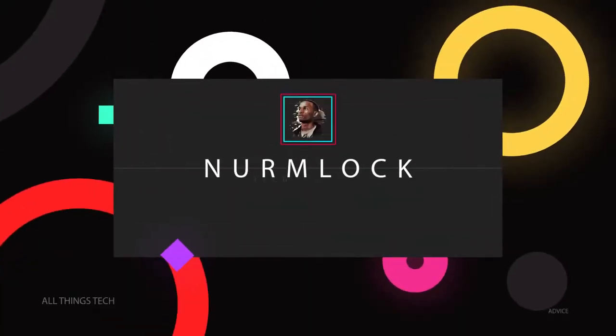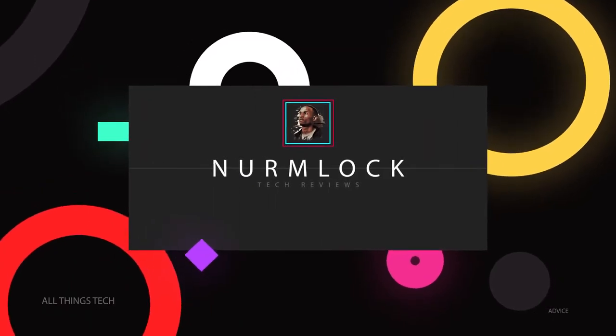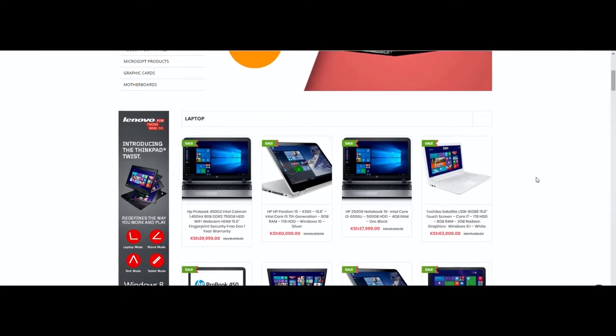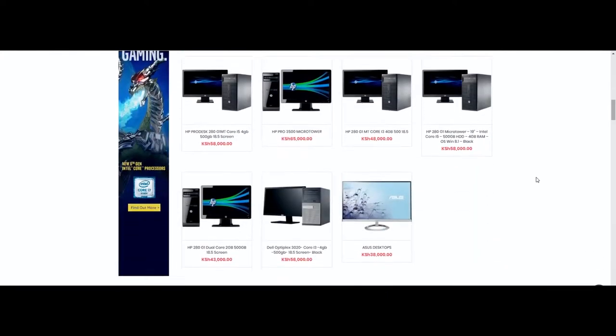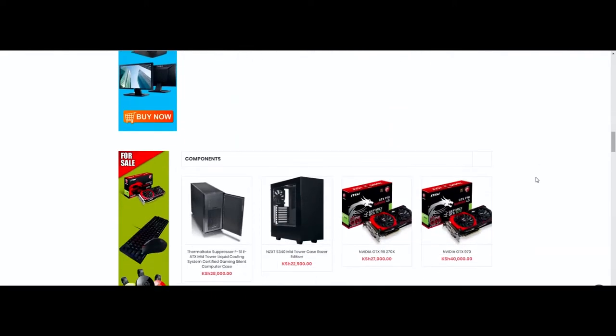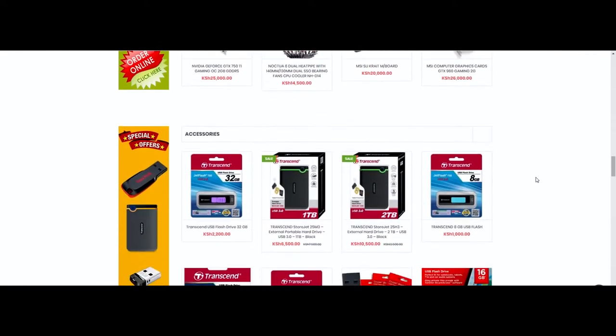Anyway, you're here to watch a review on the best laptops you can buy that are suitable for content creators and gamers. This video is brought to you courtesy of Tech Buyers — get all your personal computing needs sorted out. And if that doesn't convince you, these guys also ship from Amazon. Check them out via the link in the description below.